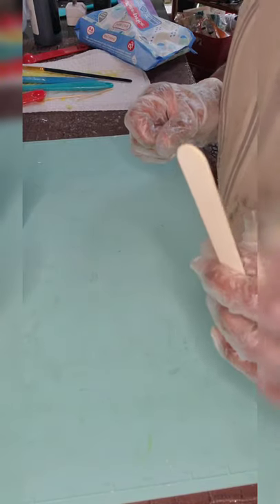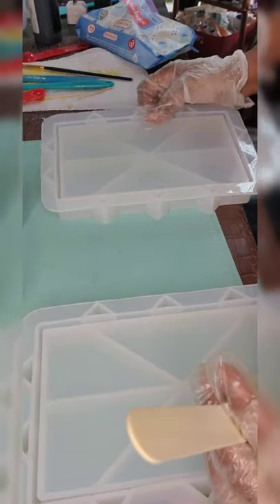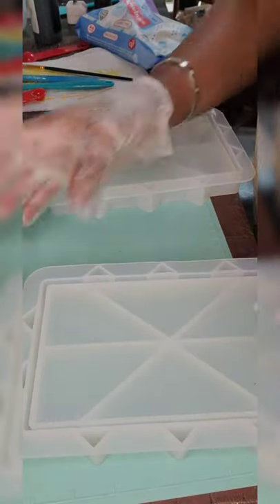Hi guys, and welcome back to my channel Keeping Up with Kia P. Today we are going to do a resin purse! We finally got these in and I cannot wait to get started.